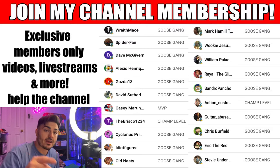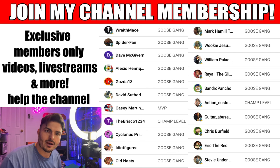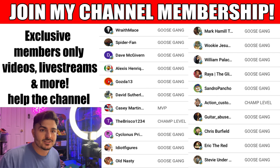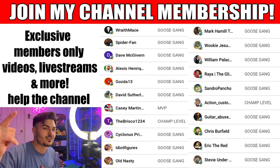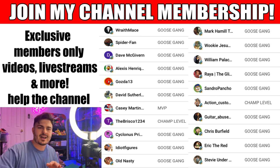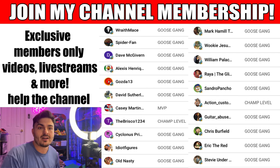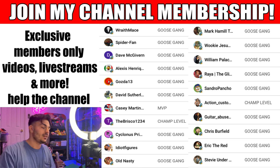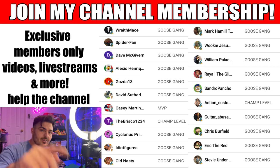Thanks for watching guys! Shout out to all my channel members - without you, the channel would suck a lot more. If you want to become a channel member, the link is down below. There are a lot of perks: after my live streams we do after-party live streams for channel members only, plus movie reviews, vlogs, and all kinds of stuff on the member page that you don't get on the main page. Shout out to you guys and I'll see you all in the next video!